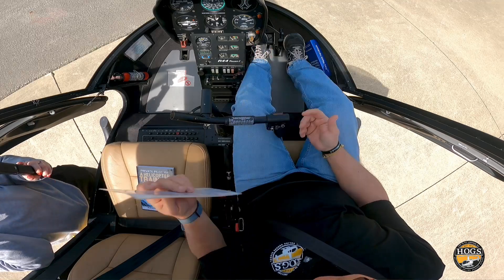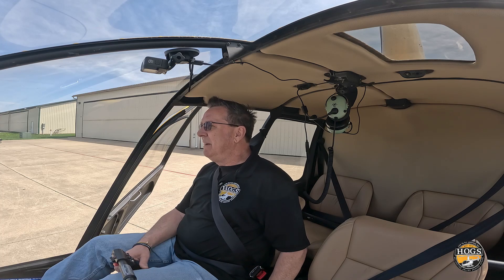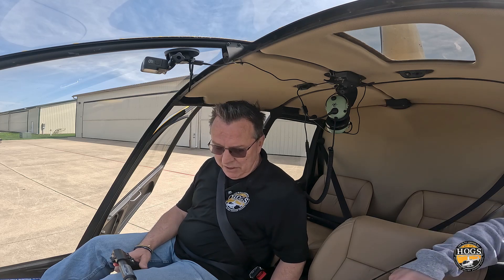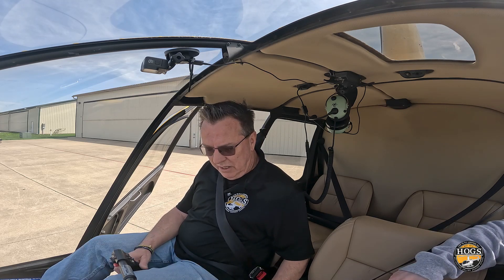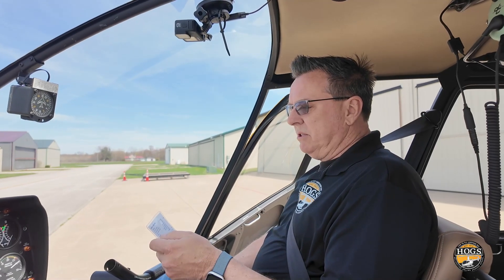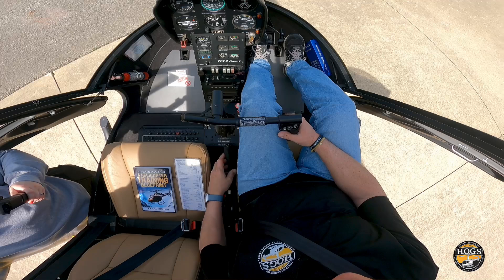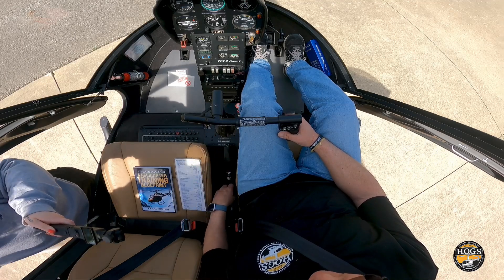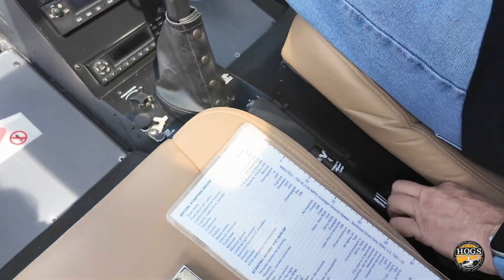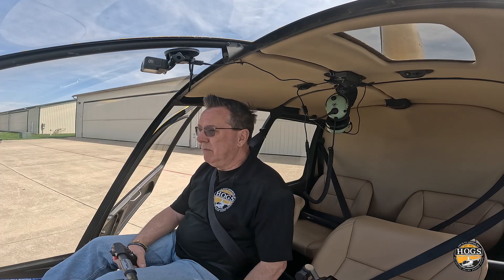I'm going to set the checklist down. I normally use a kneeboard — we gave away about 15 last month and mine got given away — so today I'll do it by hand. The problem with hand-holding the checklist is you can easily lose track of where you're at. For the cyclic and collective, you want to reach up and unlock the cyclic first, then release the collective, so you're not leaving it unguarded.